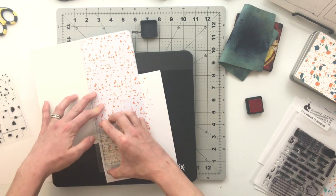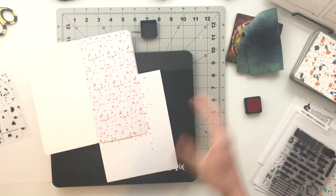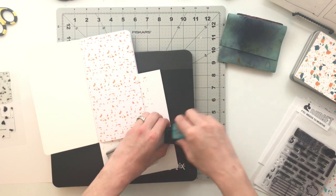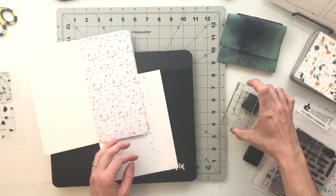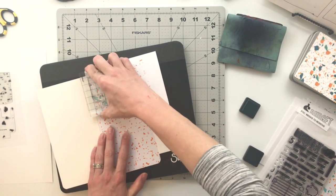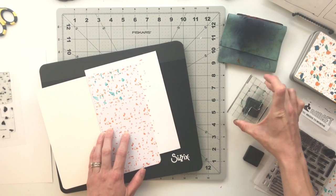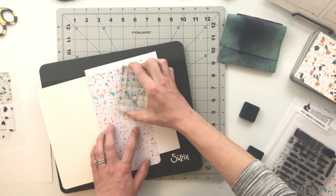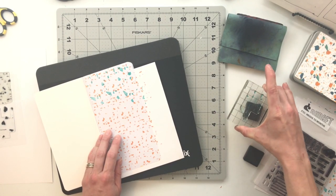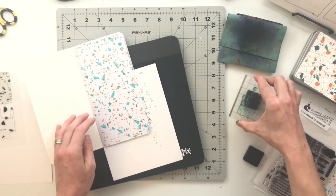What I'm doing here is taking that Terrazzo stamp and I have picked out two of my distress inks from Tim Holtz. I think one of them is either marmalade or pumpkin — I'll put it down in the description so you guys know exactly what it is — and I have an orange one and a teal one. I chose those colors because they mimicked the card over to the right side of the screen. I really liked the colors of that card and figured I could do something very similar for my title page. That stamp set comes with a bunch of blocks of speckles.